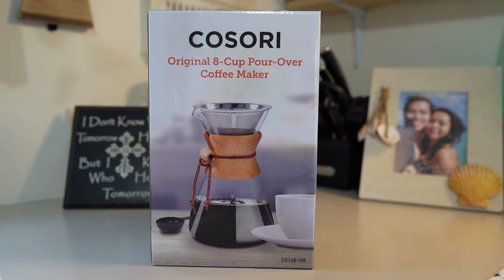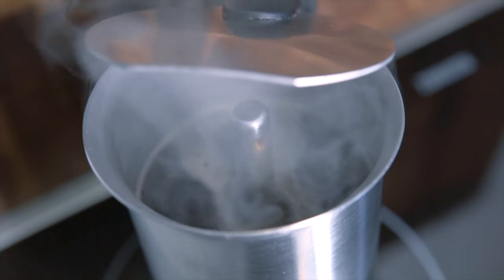Today we're going to be testing Kosori's pour over coffee maker. Lately we've been using a percolator to make our coffee — we cook it on our stove. We really like how it turns out and the flavor, but today we're going to try a new method, so let's check it out.